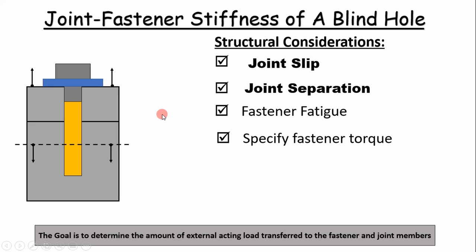So why do we want to determine the joint fastener stiffness of a blind hole? From a structural perspective, we need to do this so that we can determine the amount of external load transfer to the fastener and joint members.